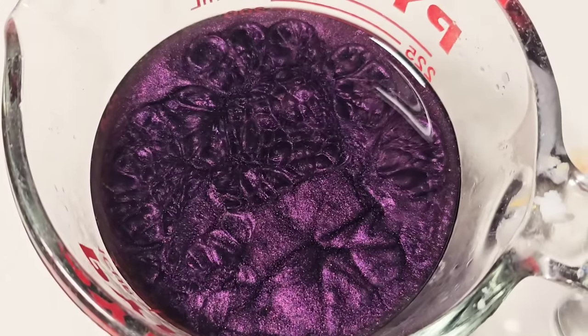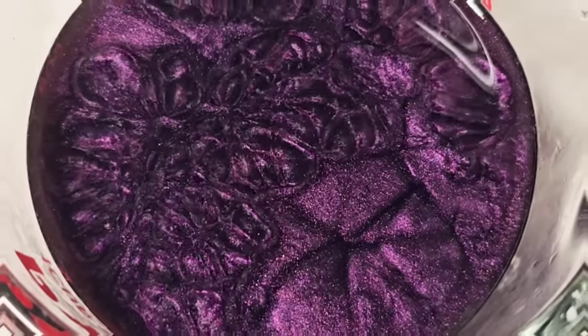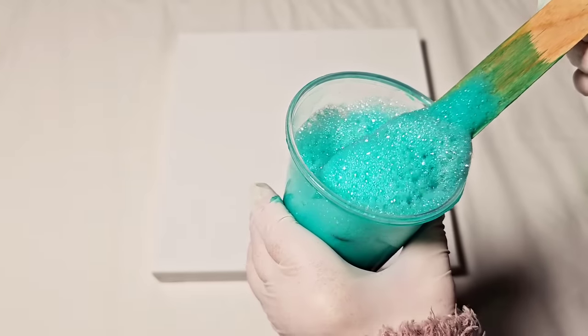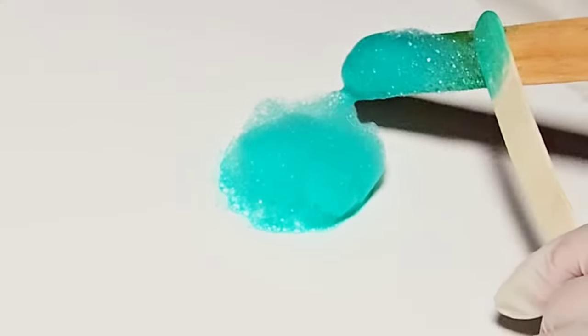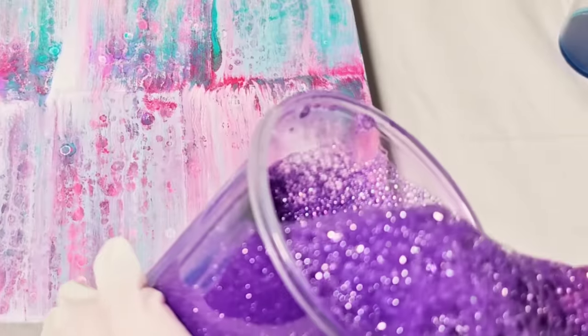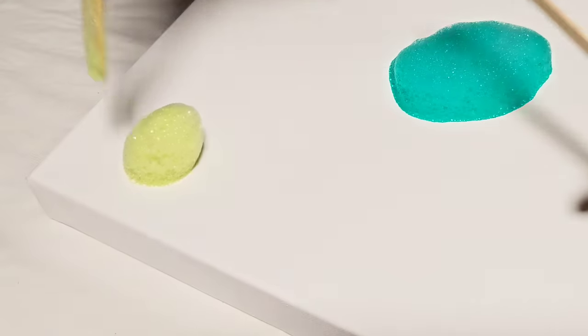The theme of today's video is bubbles — lots of bubbles of all different colors and how we can use them to create a fun painting. A technique from the watercolor world is now going to enter into ours. So sit back, relax, and let's get started.